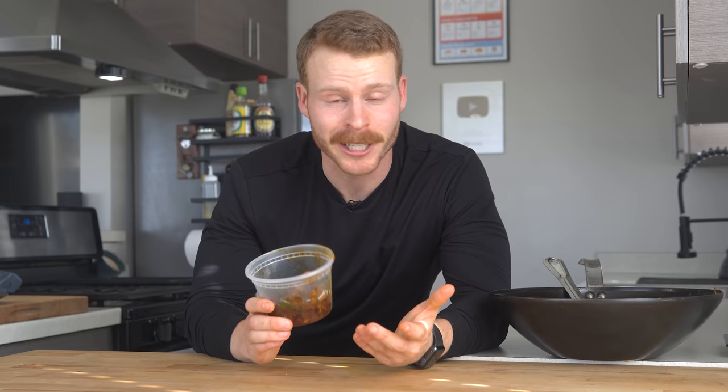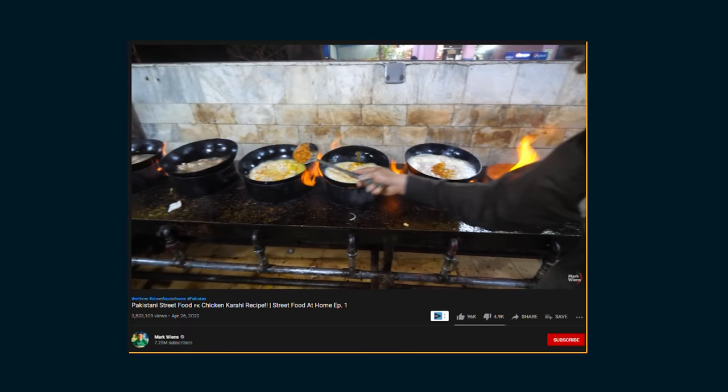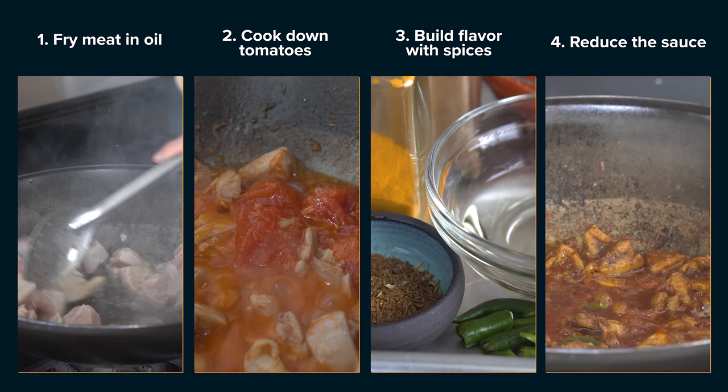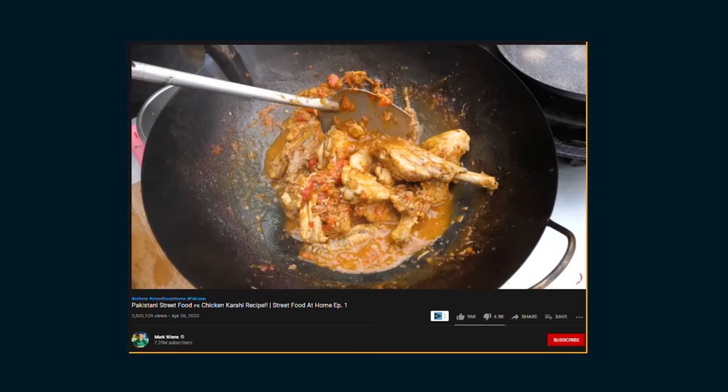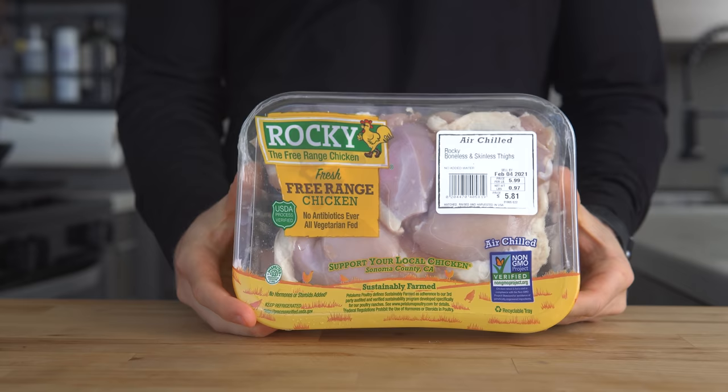If you've never had this dish, you're in for something special. From the recipes and videos I've seen, such as Mark Wiens, which I'd highly suggest checking out, there seem to be four base steps to a chicken karahi: first is sauté meat in oil, second is cook down tomatoes, third is build flavor with spices, and fourth is reduce and finish the sauce. For step one, this is typically done with bone-in chicken pieces, but I've opted for chicken thighs to cook a bit faster.